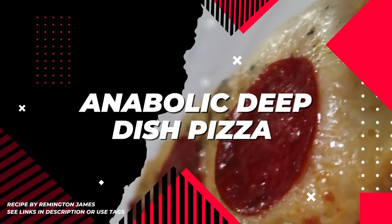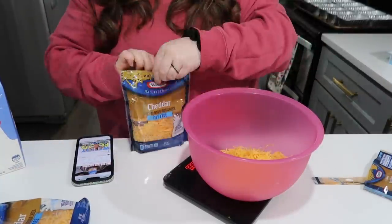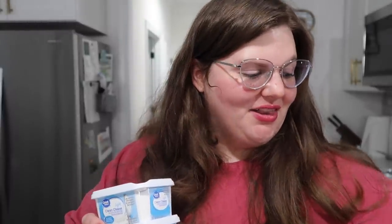Last up is anabolic deep dish pizza — a very interesting dish. Lots of cheese. I bought a lot of cream cheese and a lot of cheese for these recipes, which is one reason I was skeptical. We need 560 grams of cheese and 560 grams of cream cheese for ten pizzas — it's a lot of cheese.